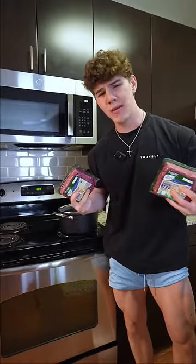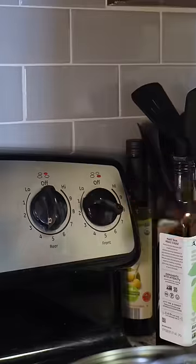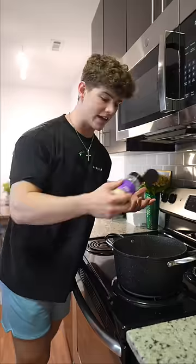And now we've got beef — but not between me and you. 93/7 grass-fed, grass-finished. Set your stove to medium high heat and throw your beef in. Drain your beef, throw it back into your pan, and once again, season it.